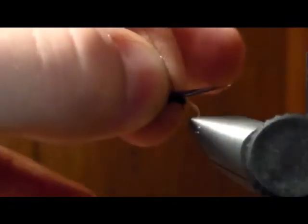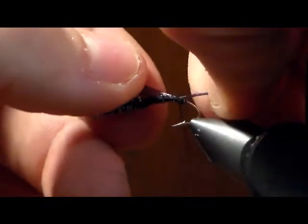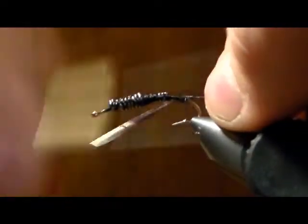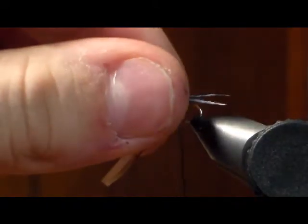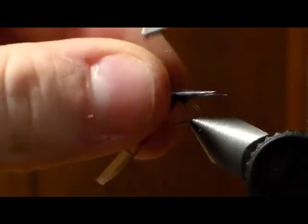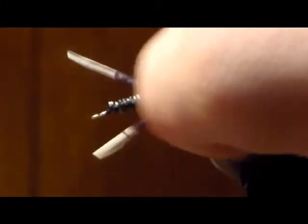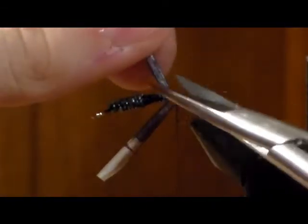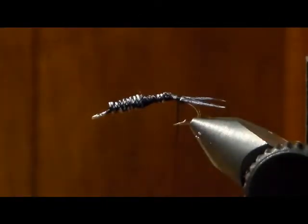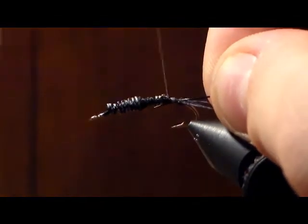Put one biot in the back on the opposite side of you, give it a wrap and pull so you can adjust it. Grab the other biot, make sure it's the same length, and tie it in on your side so they splay out evenly. There you go — two biots in the back. Trim off the excess. Now tie in black wire; you can use medium, large, or small — it helps secure your dubbing and gives a little segmentation. Tie it in the back.